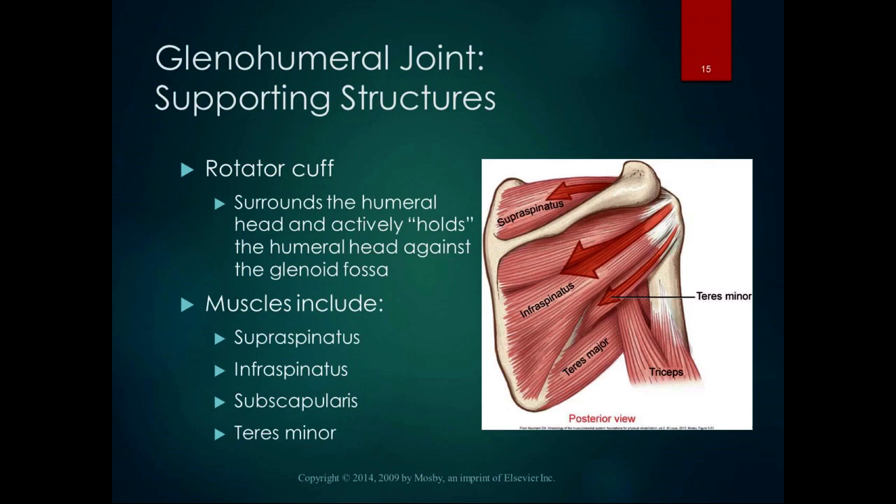We have a lot of muscles that support the glenohumeral joint. The rotator cuff muscles surround the humeral head actively and hold the humeral head against the glenoid fossa. As many of you know, the rotator cuff muscles are also known as the SITS muscles — supraspinatus, infraspinatus, teres minor, and subscapularis. Three of them are on the posterior side of the scapula, and the subscapularis is on the anterior side.